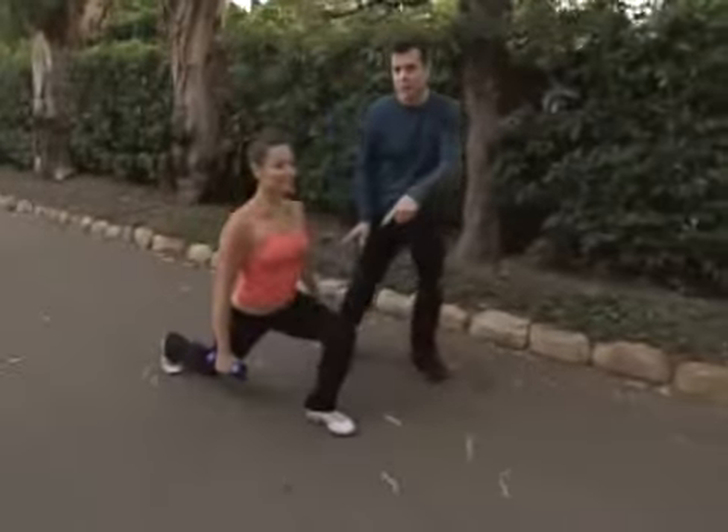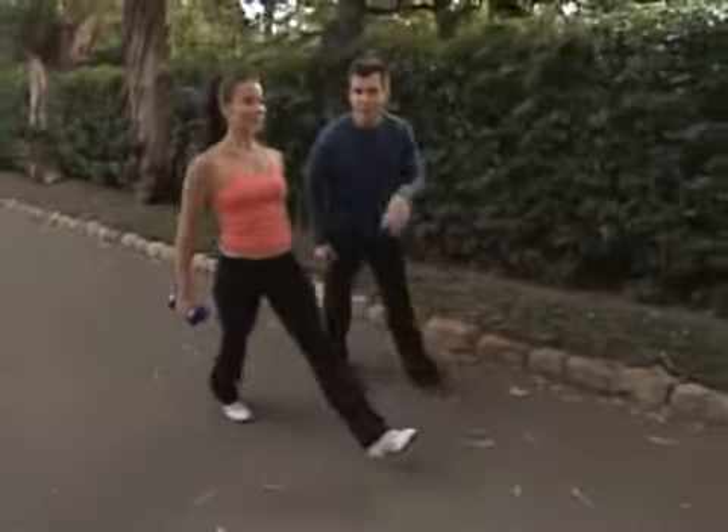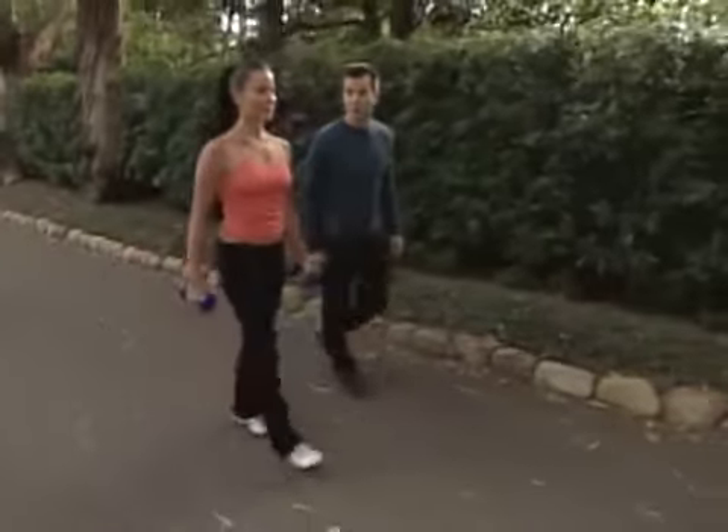Now Jennifer's really strong. That's why she's using dumbbells. When you first start this exercise, don't use dumbbells. Try it without the dumbbells until you're strong enough.